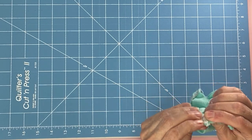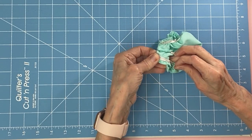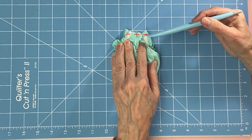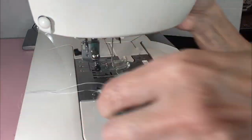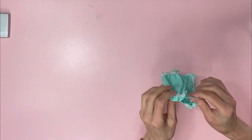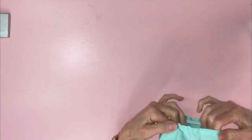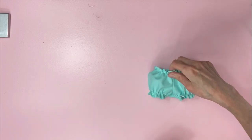Repeat for the other leg, lining up the two elastics. Take it to the sewing machine and sew a quarter inch from the edge straight across. Now that you've completed the sewing, we'll turn it inside out. You can always tell the back because the back has the seam opened, where the front has the seam hidden.